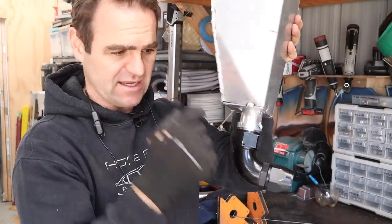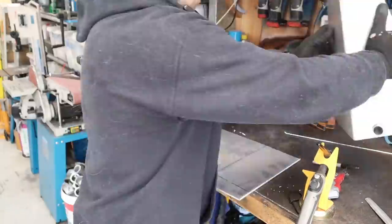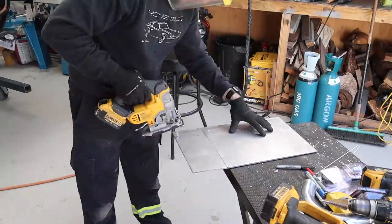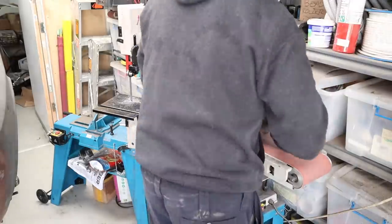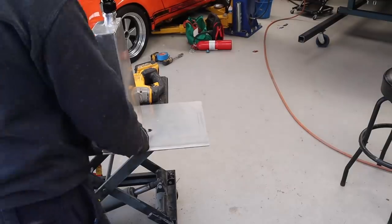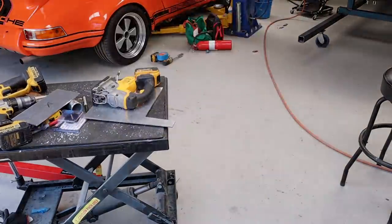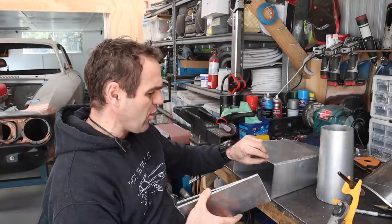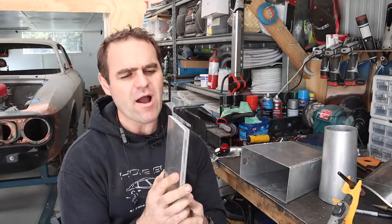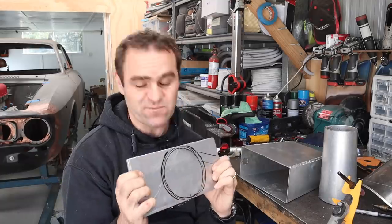I've actually cut out two plates for the top of the tank. They're going to sit together like so — this will all become apparent why I've done this in a minute. Basically the first thing I'm going to do is bolt these two pieces together nice and firm and solid.